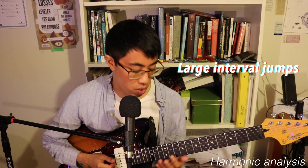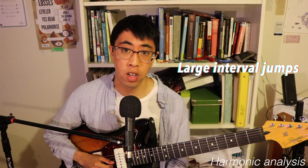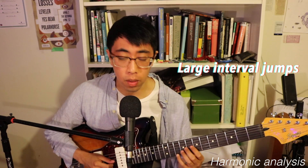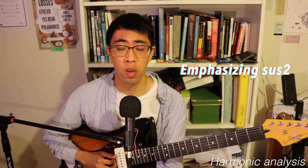The second big interval is a major 7th, which happens right at the end of the riff. In context, I play it like this — I jump to the major 7th and then slide into the root note.